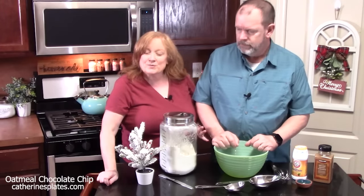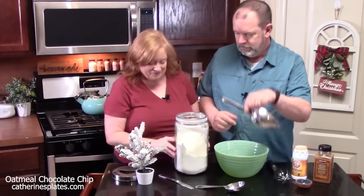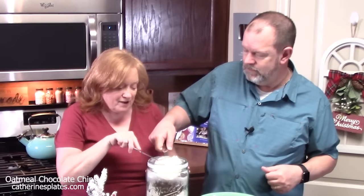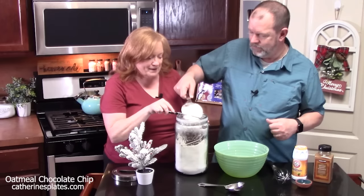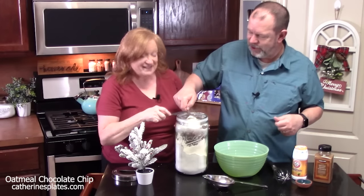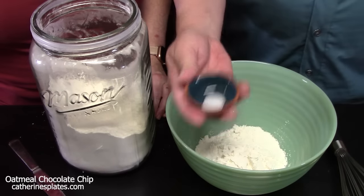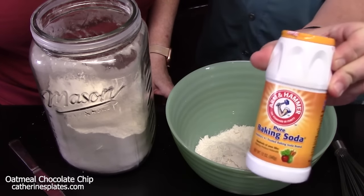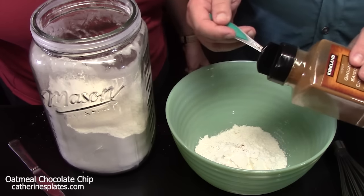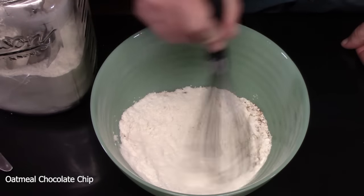What we're going to do first is start with the dry ingredients. We're going to start with one and a third cups of all-purpose flour — dig deep, level it off with a knife. To that, we're going to add a pinch of salt, three-quarters teaspoon of baking soda, and half a teaspoon of ground cinnamon — you can go up to a teaspoon. Whisk this all together until incorporated, then set aside.